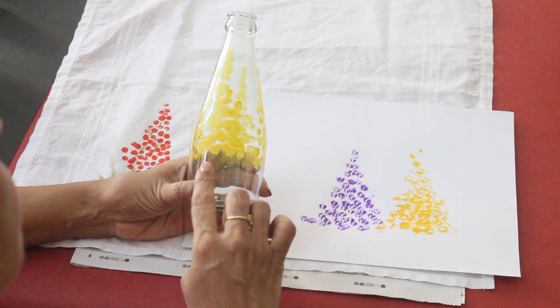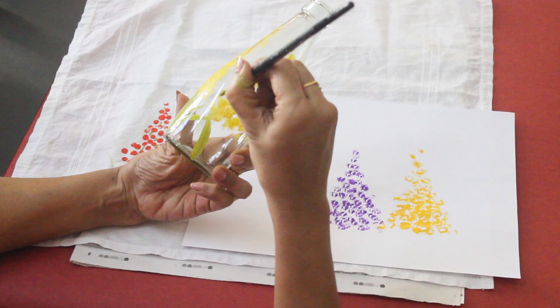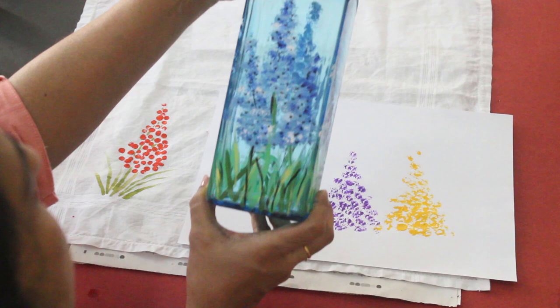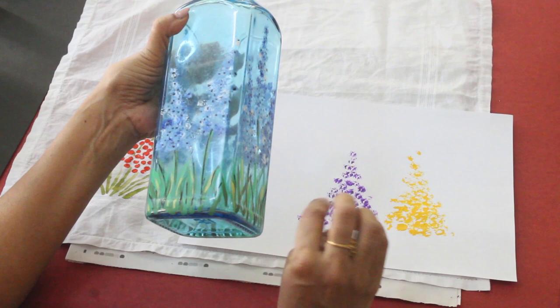This design is made in a bottle shape. This yellow is the designed area. Now we have to add the stem. I will put a little bit of water and place it in the same design on the paper.